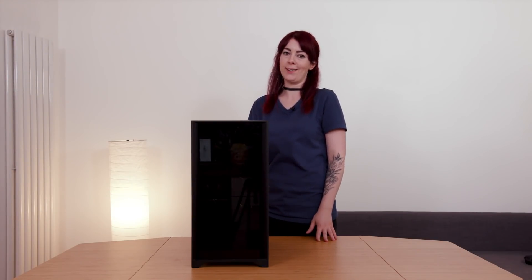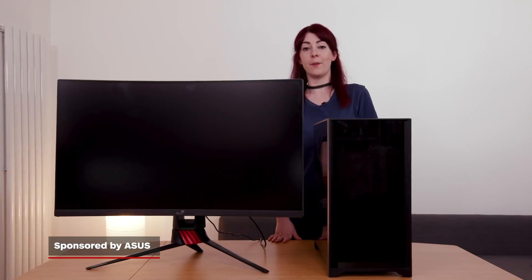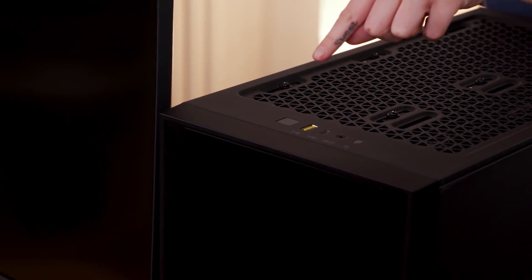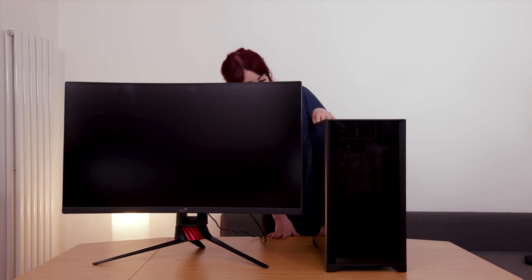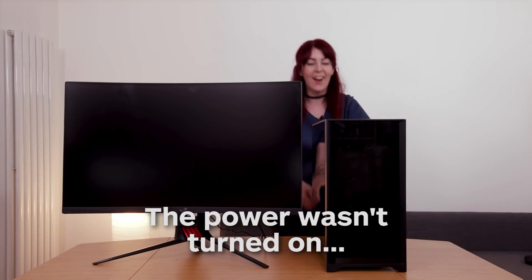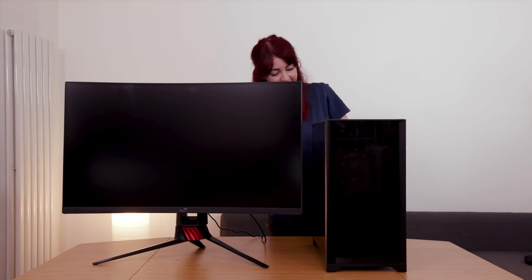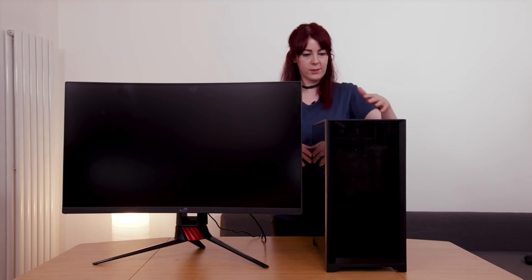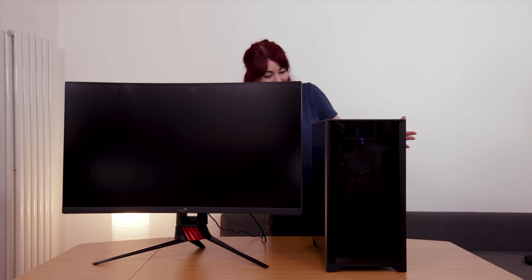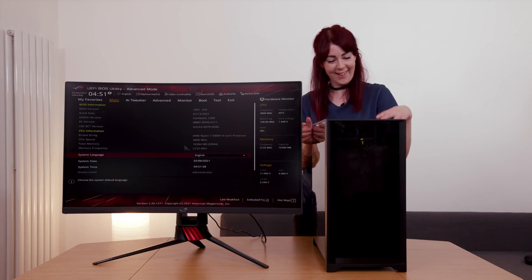Let's get this bad boy hooked up to a monitor and see if he actually turns on. Okay, this is the moment... oh, it's not actually turning on — oh God, what have I done wrong? I haven't turned the switch on at the back of the case — after all that! Hold on... that's more promising. Are we ready? Oh my God, it's alive! I can't believe I've actually done it. It's alive!